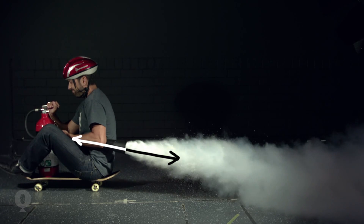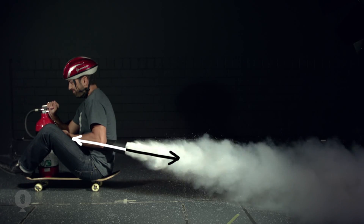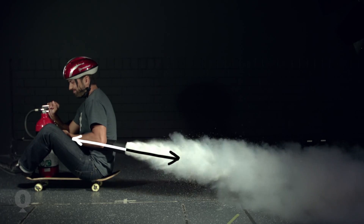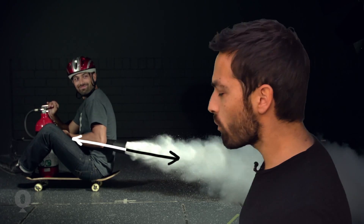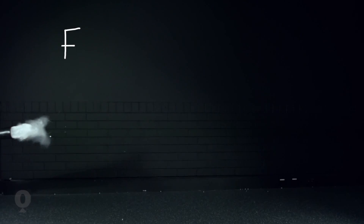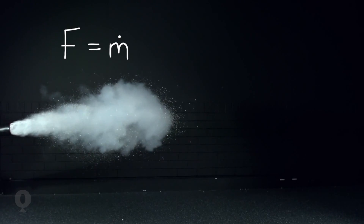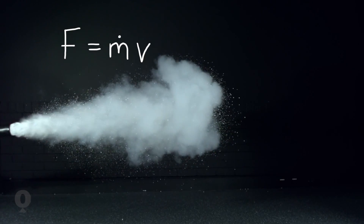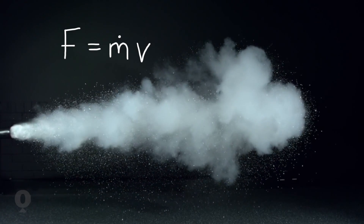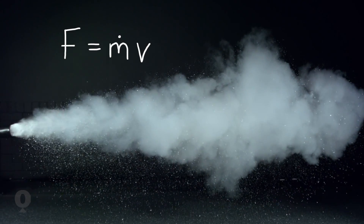Or that's the theory anyway. If you look closely, you can spot the exact moment I realize this is a fail. So what was the problem? Well, the force applied to me by the carbon dioxide is equal to the rate of mass ejected out the back of the fire extinguisher — call it M-dot for short — multiplied by the velocity of that exhaust gas. In this case, the carbon dioxide wasn't ejected fast enough to create a big enough force to overcome the small frictional forces and get me to accelerate.